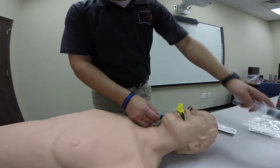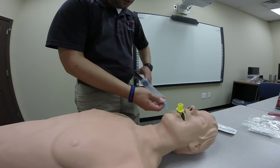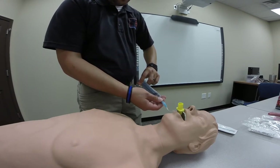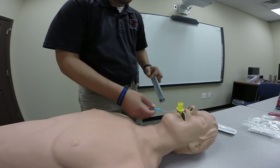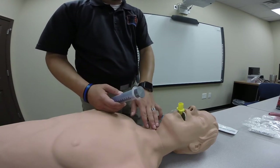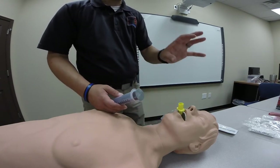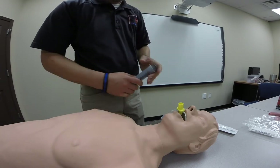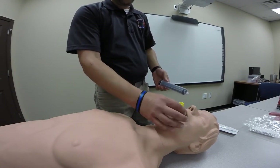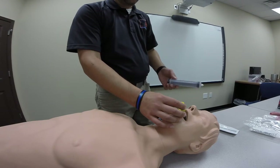Once it's in place, inflate it so that it seats properly, using between 45 and 60 milliliters of air. Connect the pilot balloon and put in 60 milliliters of air. You may notice the King Airway self-adjusts a little bit as you're putting air in — it's designed to seat itself. The distal tip is designed to go into the esophagus, so as the smaller balloon and the bigger balloon inflate, they create a seal in the airway. Always remove the syringe from the pilot balloon after inflating, or else the air will come back out. The tip will accept any bag valve mask to ventilate your patient.